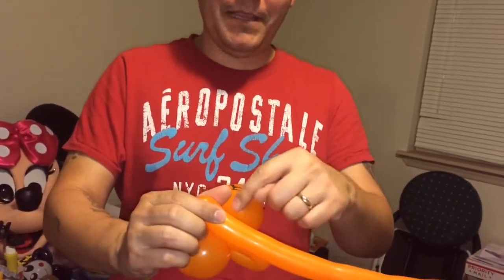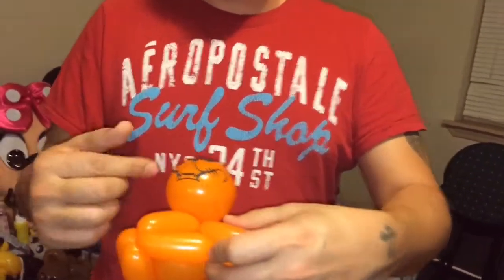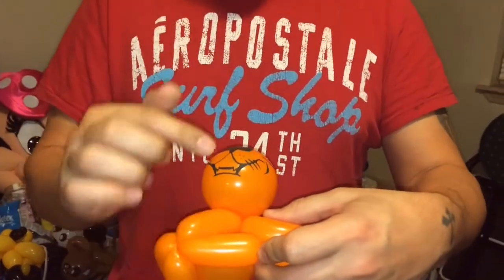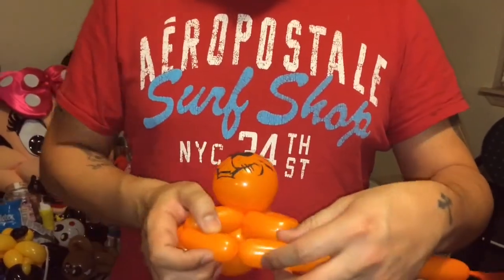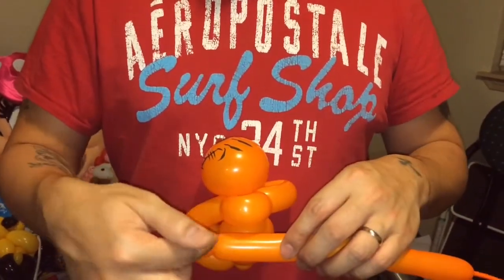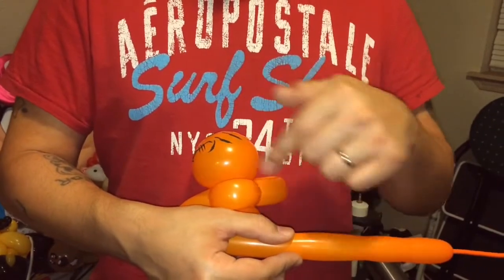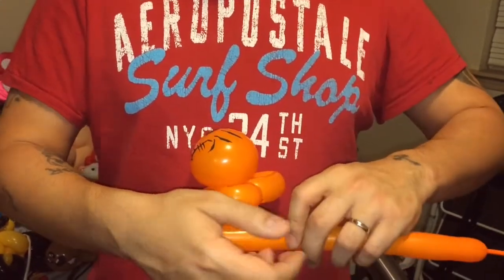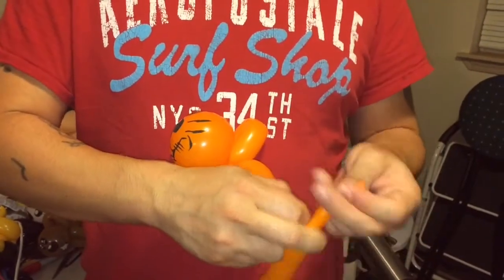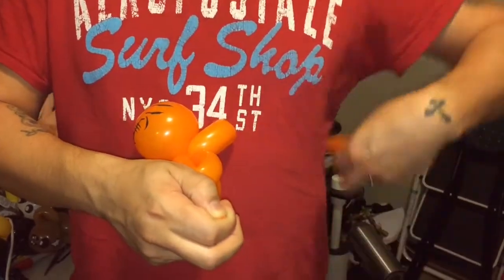Now we just match up here and you can kind of eyeball it. Now here's going to be probably the hardest part: I'm going to break it off, but not there. I'm going to hold it up against me and break it off down here because I need to make sure that I have a tail, because I'm not going to tie it off. I'm actually going to wrap it around this whole head area. So I'm going to go ahead and tie this off over here because I'm still going to use it for the tail.